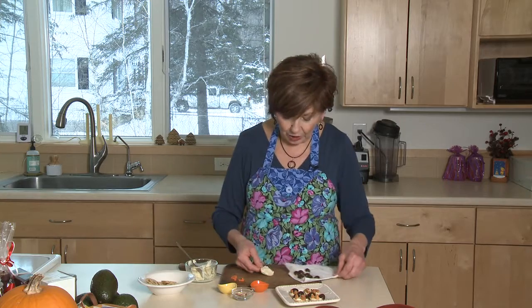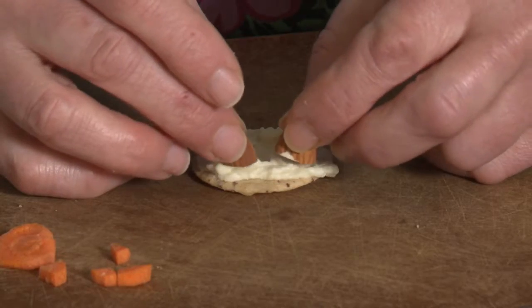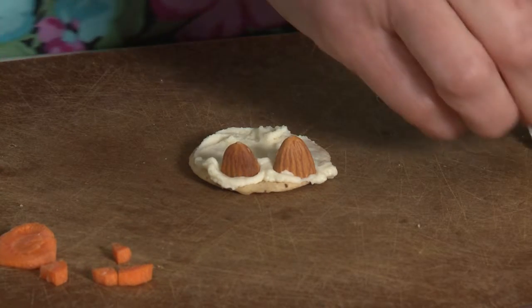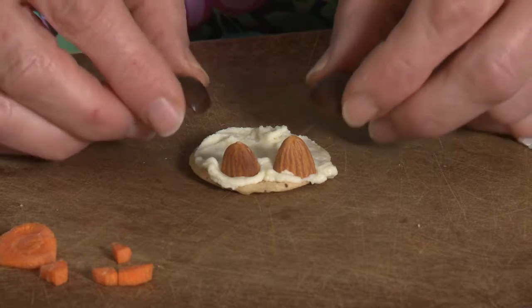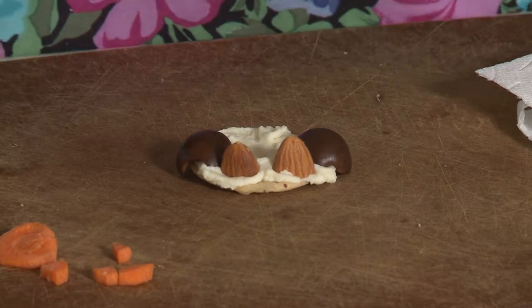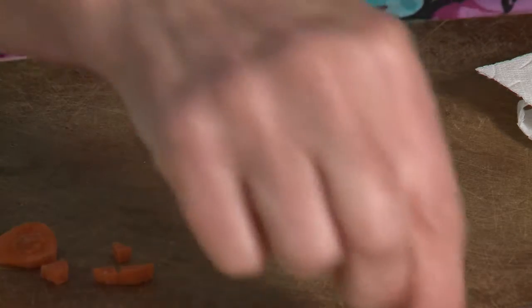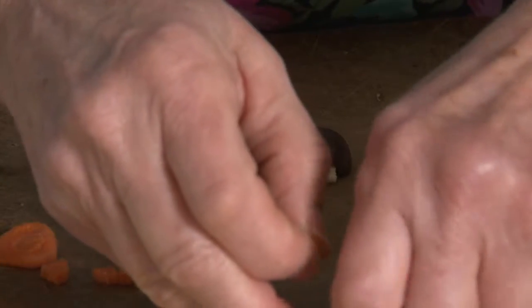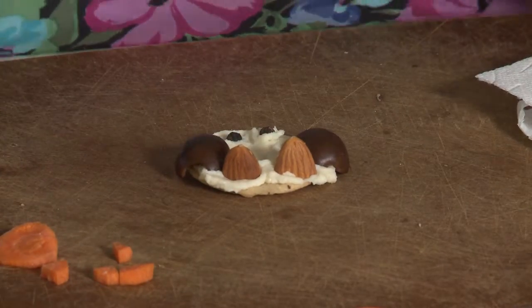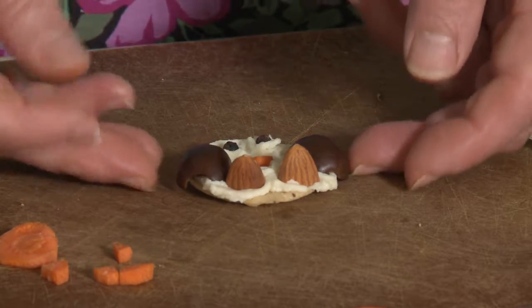I'm going to put it on my work surface because it's easier to work with. First I'll put my little feet right down at the bottom. Then I'm going to put my wings on — that's going to be my olives — so you'll want to put those right on the sides. For people who don't care for olives, you can use almonds for wings. Then the eyes are little black peppercorns. And then we have to put our little beak on of course.